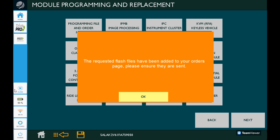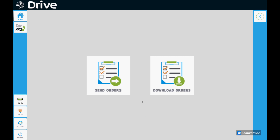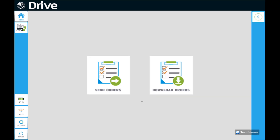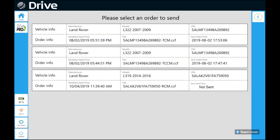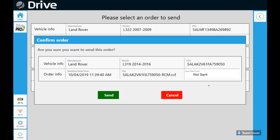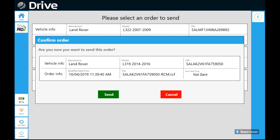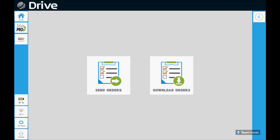We're requesting the tool with all the information we gathered to talk to Autologic and have them download the files to our tool. If we go back to module programming and order manager — the last option — and go to send orders on the left-hand side, we'll select that. At the very bottom we'll click the box that says 'not sent,' which is going to prompt it with the information we provided, and we'll click the send button in green. Now it shows a date and time of when it was sent.